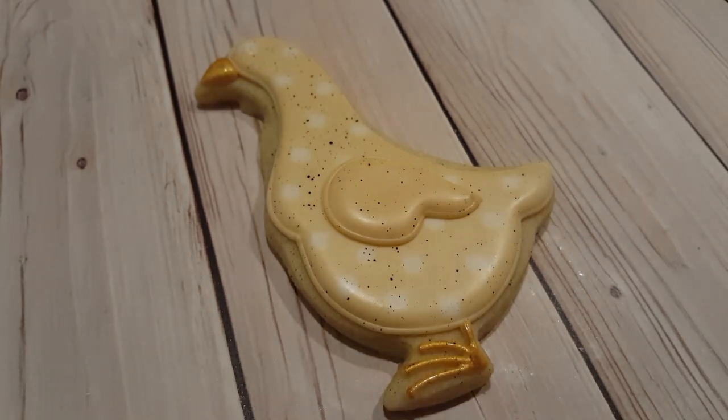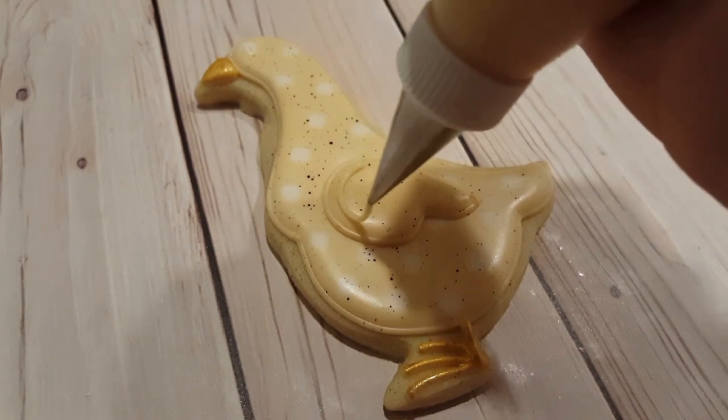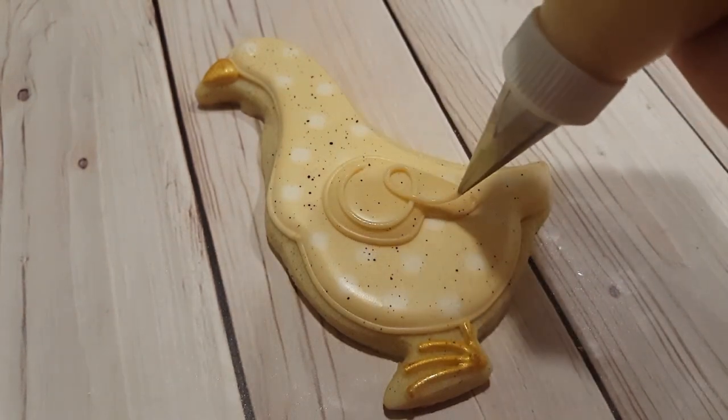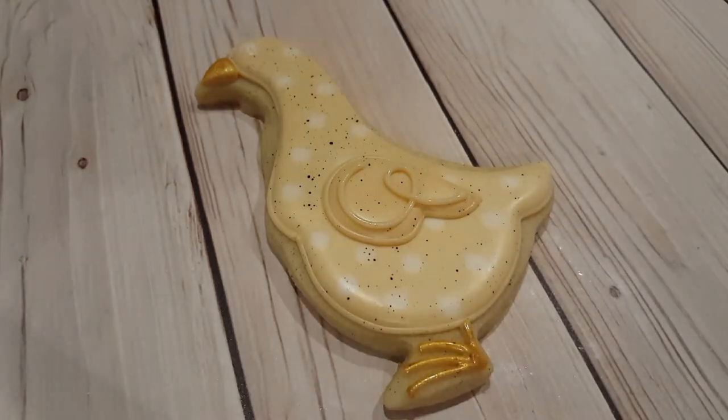To add a whimsical look to the wings I've got a number one tip this time with the same ivory color I used to outline the goose, and I just did a nice little curl following the outside of the wing.